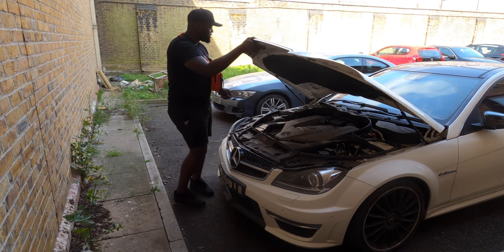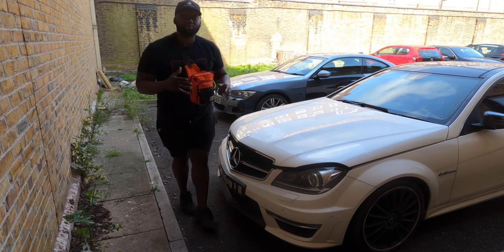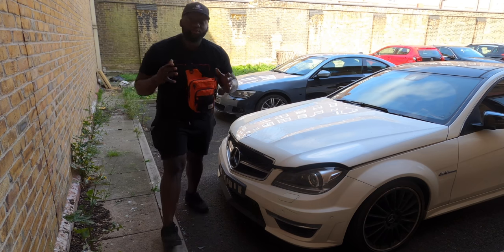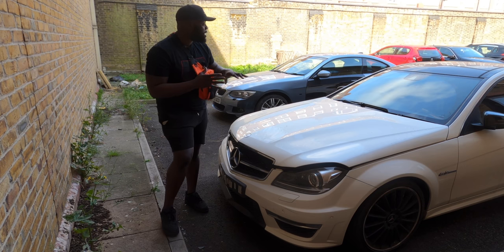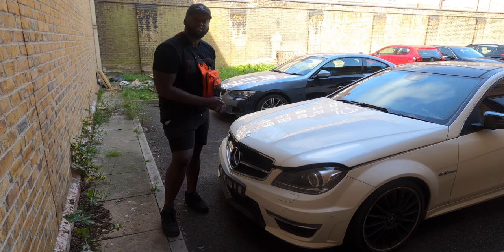Speaking of other builds, that right there is my 2010 BMW 325i — it was meant to be a quick build but I've been so busy. There have been so many ups and downs for the channel recently, so I had to put that on pause. Let's go check it out and then we'll continue with this car.